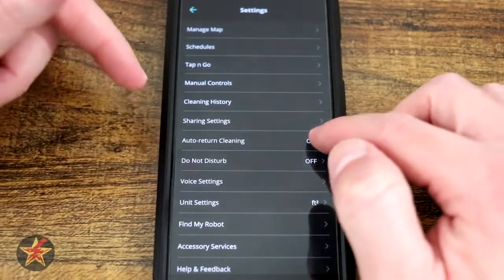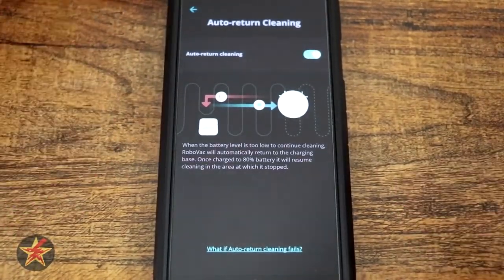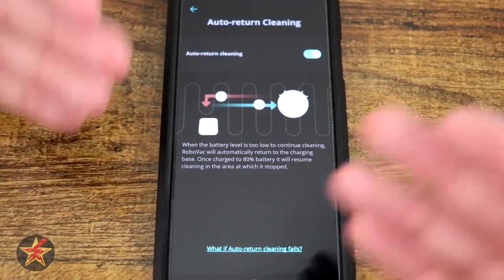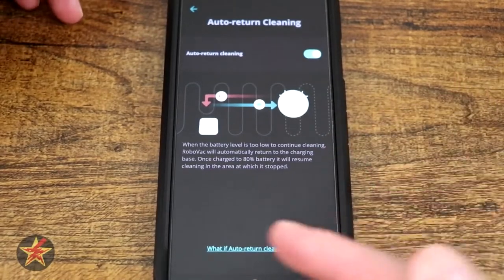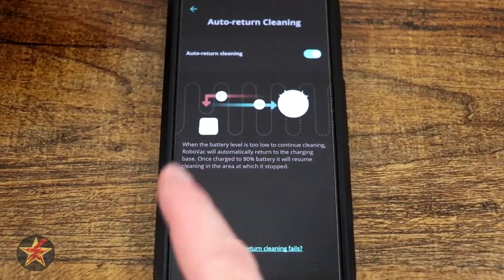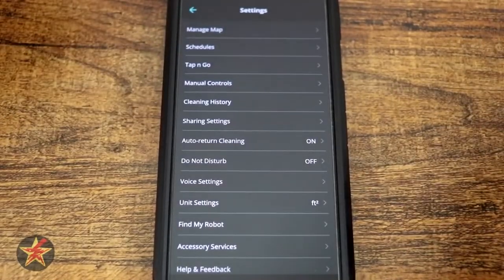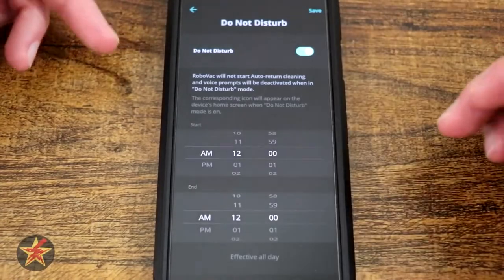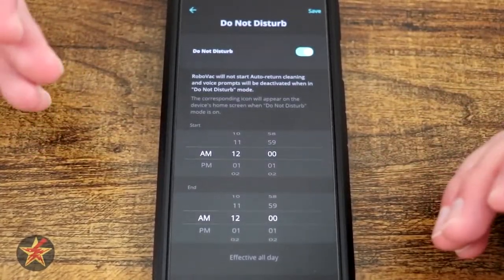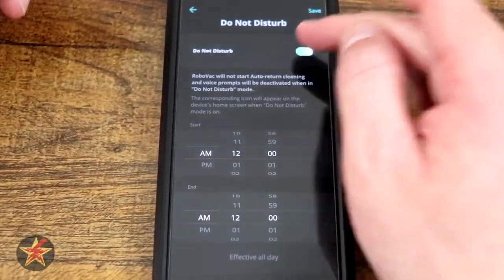Auto Return Cleaning — I have that turned on. So if you have a larger home or you've sent it out to clean a specific room several times and the battery runs out, this will allow the robot to come back to its charging station, charge up, and then go out and finish the job. I like that — it's a nice feature. You've got Do Not Disturb mode, which will allow you to set a time period during which the robot vacuum will not run.